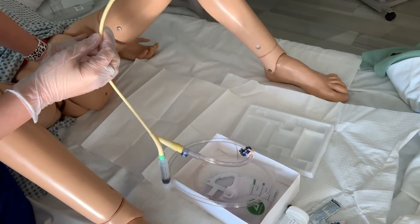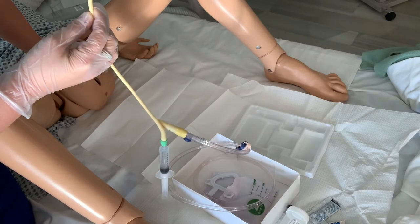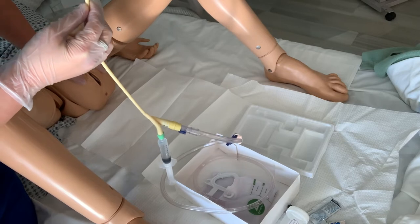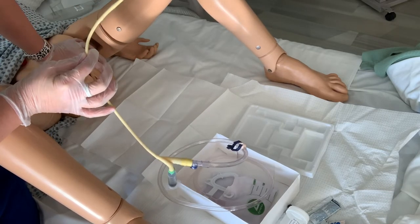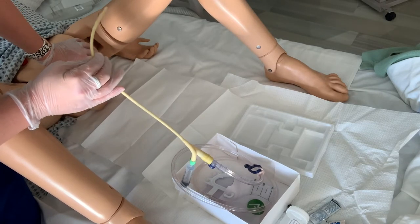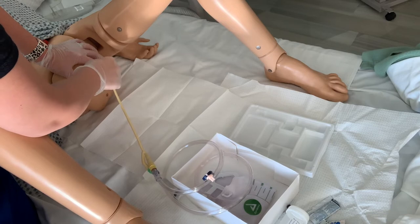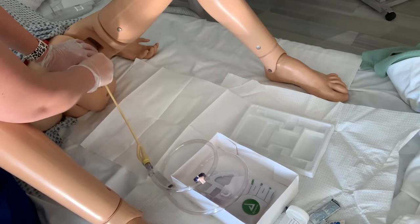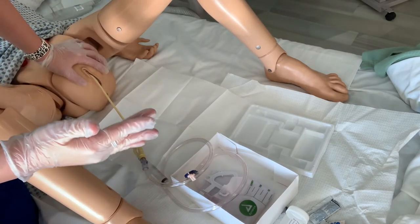Now we're going to insert our Foley catheter. Leaving our non-dominant hand in position, we grab our catheter and insert it into the urethra until urine appears, then advance another two to three inches. If no urine appears, the catheter may have been misplaced in the vagina during a female Foley catheter — it is harder than it looks sometimes. If this happens, leave the catheter in the vagina as a landmark, and then insert another Foley catheter into the urethra to make sure you're not putting two in the same spot. Using your lubricated catheter, go in pushing steadily, making sure not to contact the labia with your sterile glove, pushing until we see urine, and then another two to three inches.